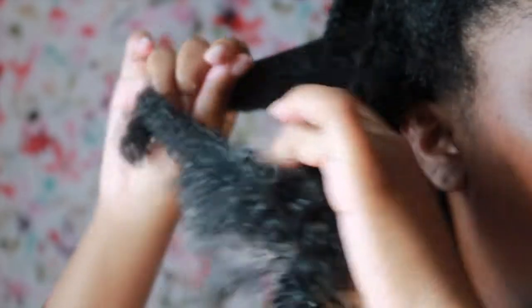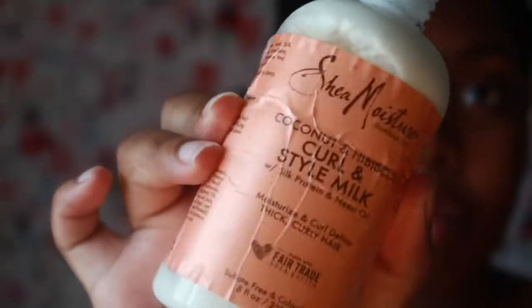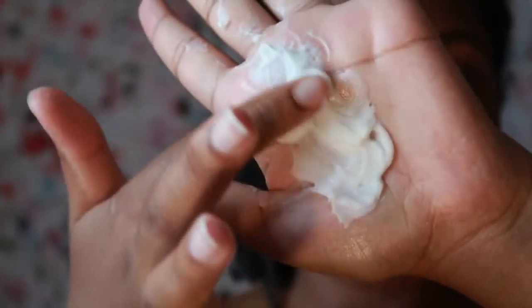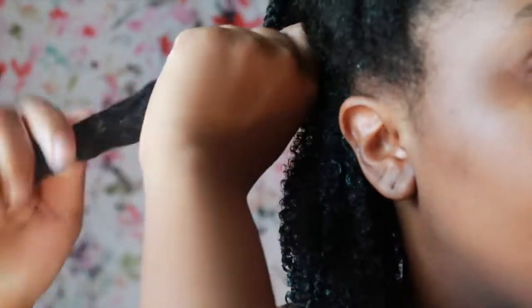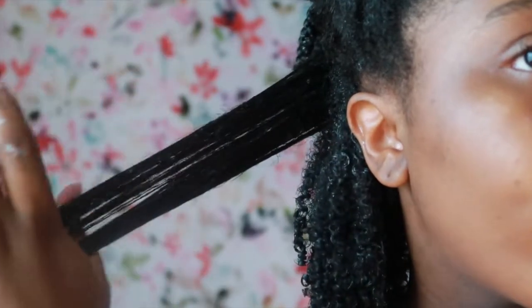Then I break it down into a smaller section to add in the style milk again. This stuff is just great — it also has a lotion feel, but I feel like it's a little thicker in opacity. That's probably why it helps my curls start forming, just because of the formula it has. It already has my curls clumping up and getting defined.